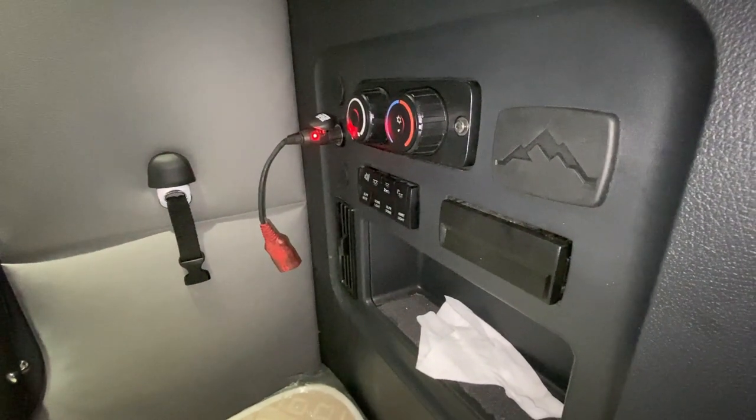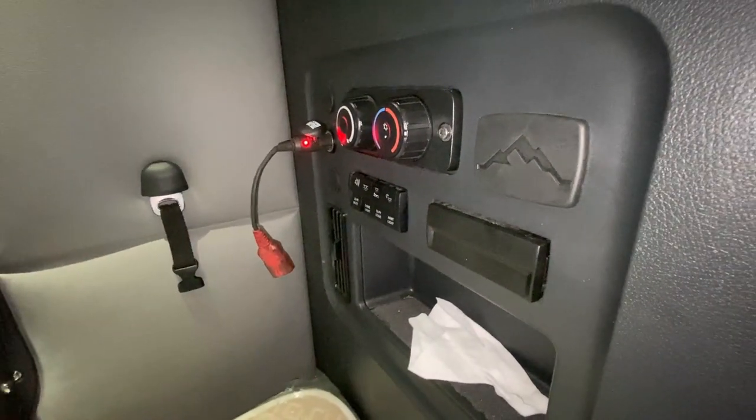First we're going to show you the common one you're probably going to be using and where the fuse is located. On the passenger side there is a fuse panel — let's move the panel off.